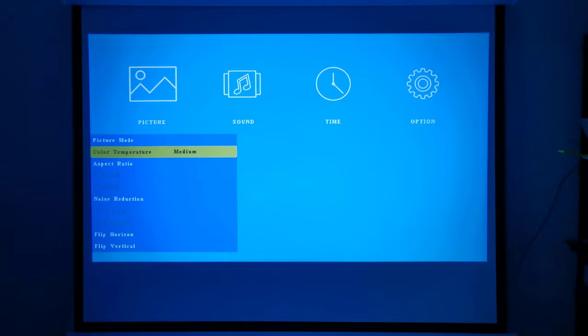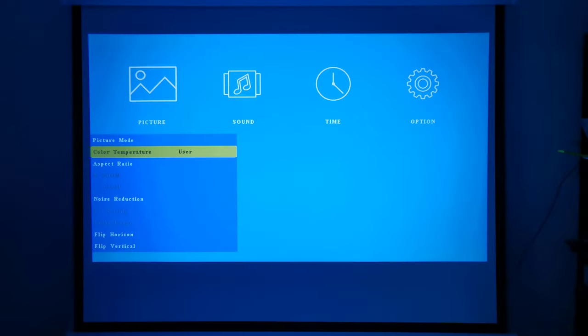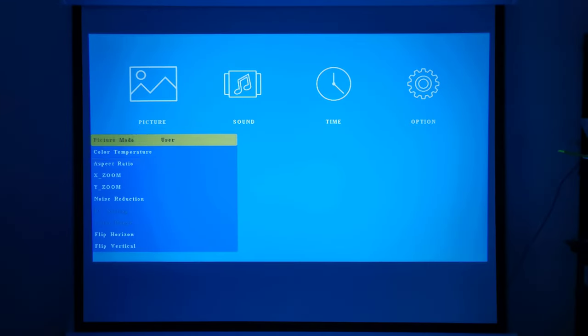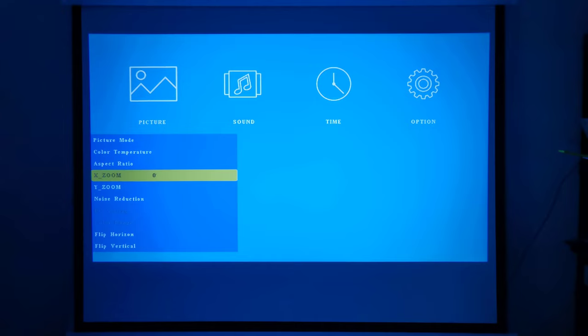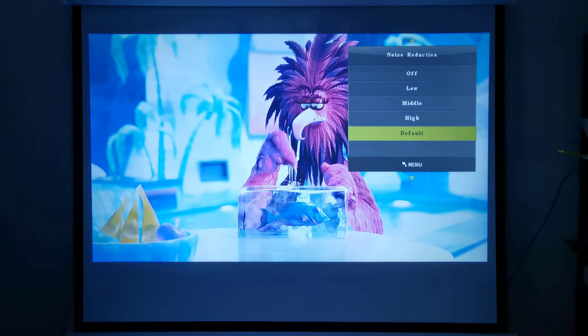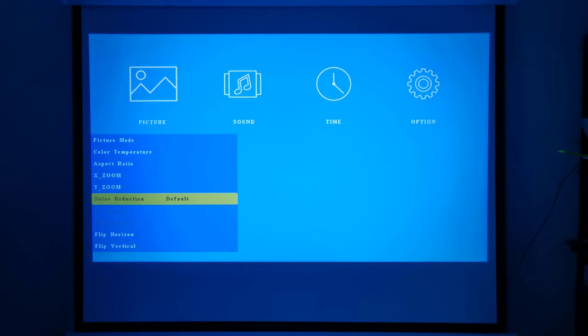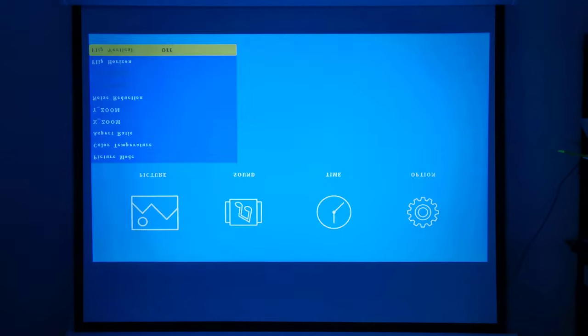Under picture settings, you have color temperature options where you also have a selection of presets and the option to set your own color temperature. You can change the aspect ratio from 4:3 or 16:9. You have zoom settings, but this option only becomes available when playing video or viewing images. You have noise reduction settings, options when connected to a PC via the VGA port, and options to flip the screen horizontally or vertically.